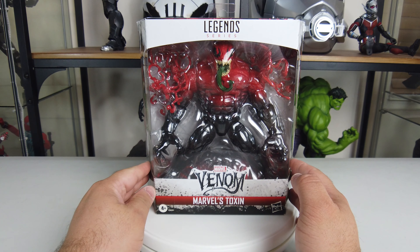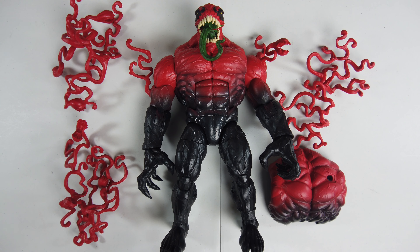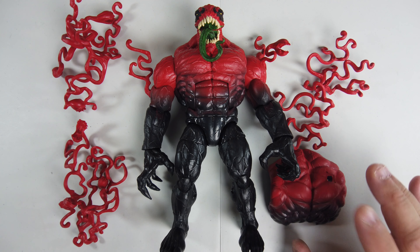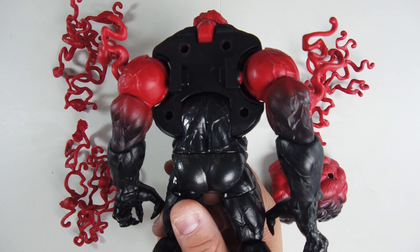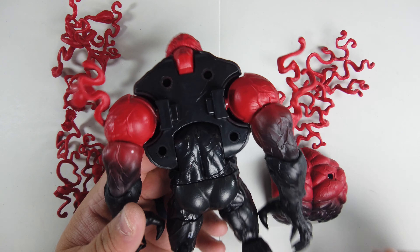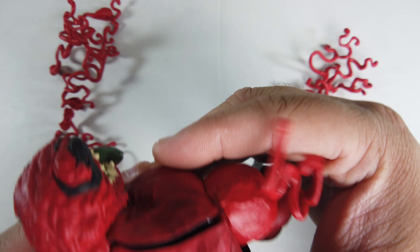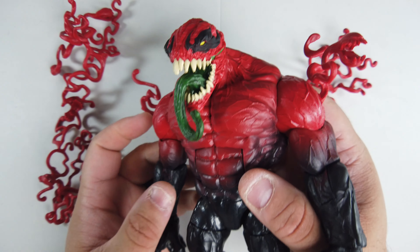Here is Toxin out of the box, and as you can see there are multiple symbiotes that have to get attached to him. There's also the backplate that has to go onto his back — for packaging purposes it takes up too much space, so that's why they did that. Let's go ahead and attach that backplate. There are pins, and everything just lines up and snaps right into place.